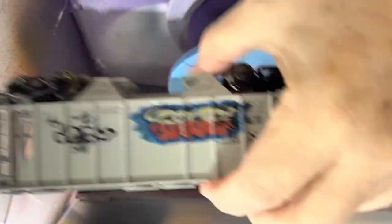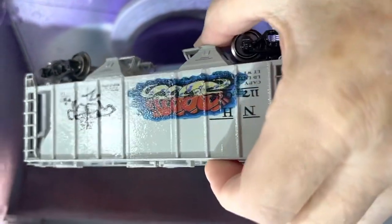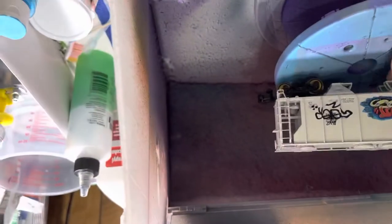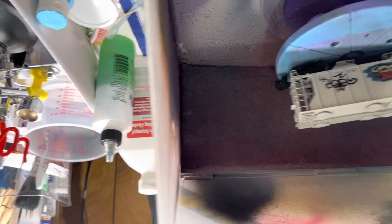It's been about a minute — here we go, real light coat. You don't want it sagging. Let's pick it up — it's a little glossy still because it's wet. We'll let that sit for a second and once it's dry we'll put it under the lights and see how it turns out.